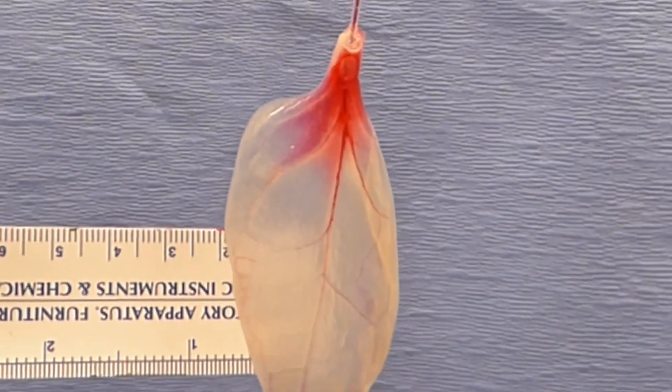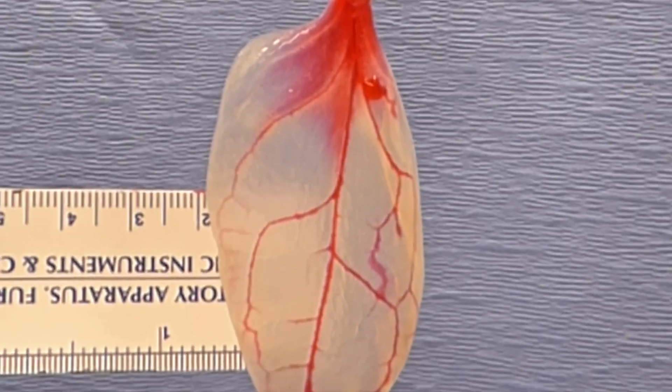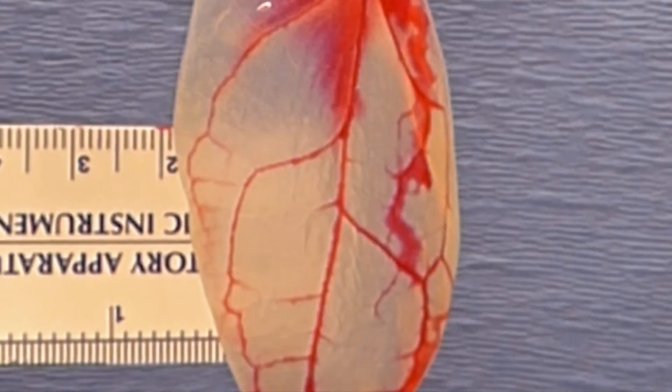Our hope is that we'll be able to use the vascular system in the spinach leaf to provide the cells grown on the leaf with nutrients and oxygen. For cardiac applications, in patients who have had heart attacks or myocardial infarctions, part of the heart no longer contracts.